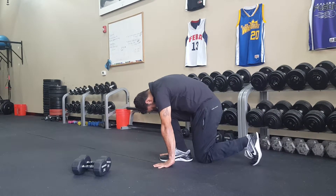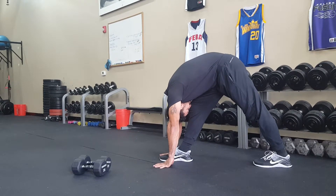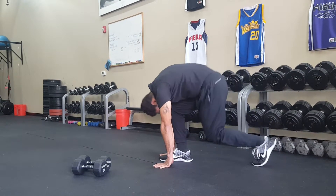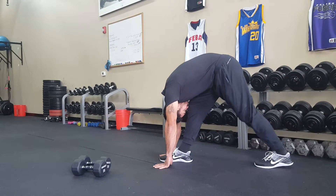With each repetition, he's going to remember to drive his trailing heel down and fully extend his knee. This produces a stretch in the leading leg.